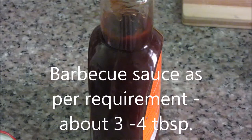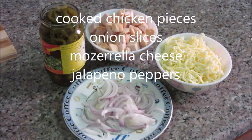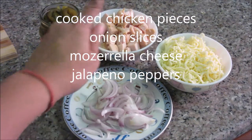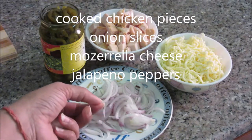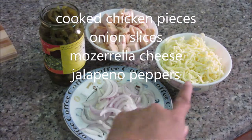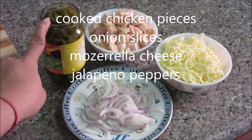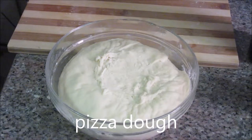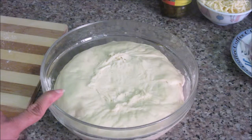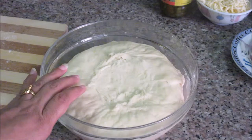Let's see the ingredients. For dressing we are going to use barbecue sauce. For toppings we are going to use cooked chicken pieces cut into bite-size pieces, sliced onions — about half a small onion — mozzarella cheese, canned jalapeño peppers, and pizza dough. This pizza dough is made with two cups of all-purpose flour; half of this will make one medium-size pizza.